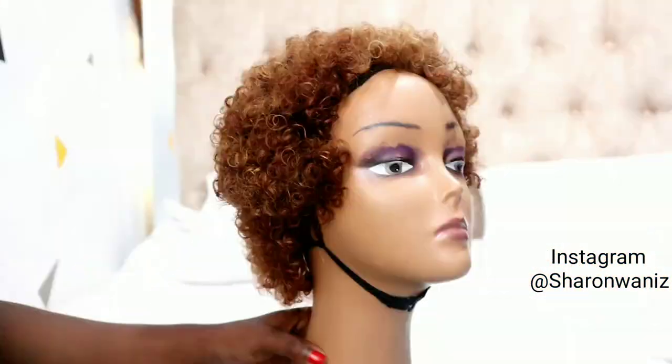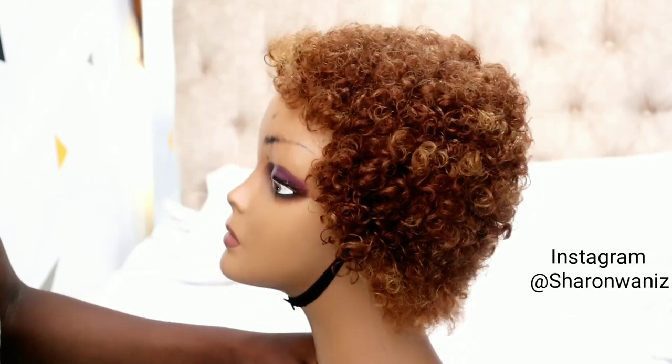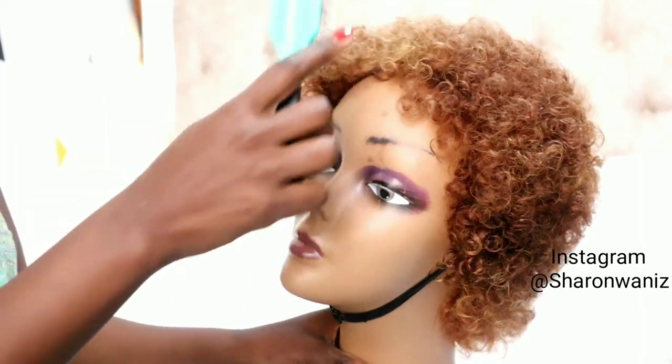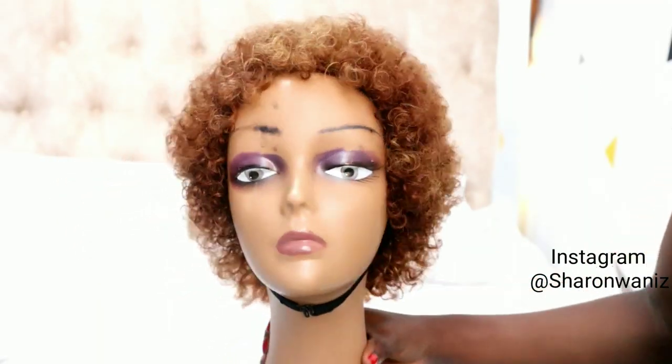Hi guys, thank you so much for clicking and welcome back to my channel. If you're new, welcome! In today's video, I'm going to turn this wig into the beautiful blonde afro wig that you've seen in my intro. Make sure you give it a thumbs up, comment, and don't forget to subscribe. Comment down below if you love this color or the after color.